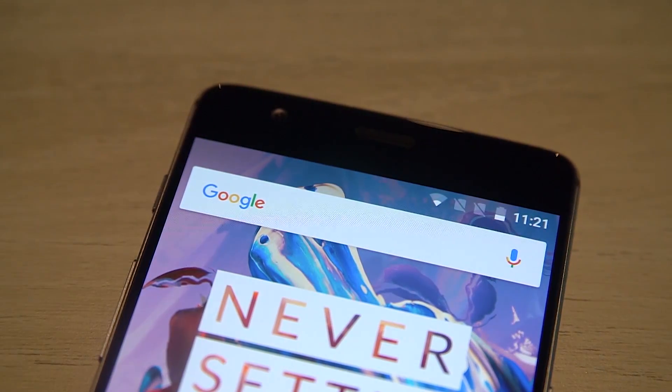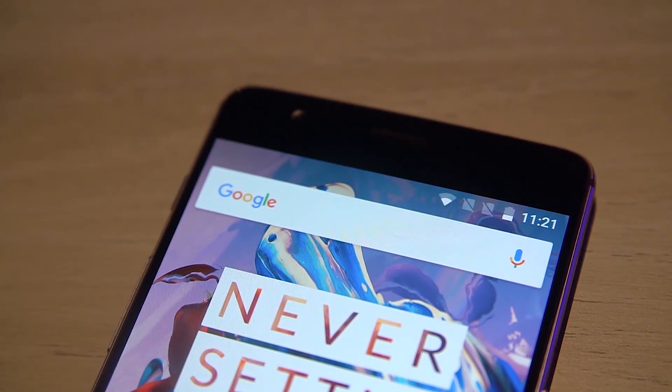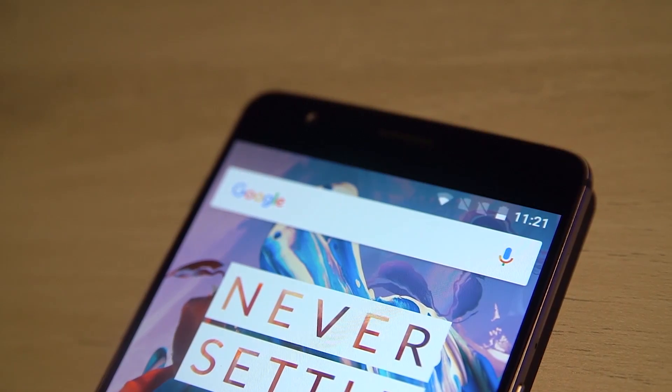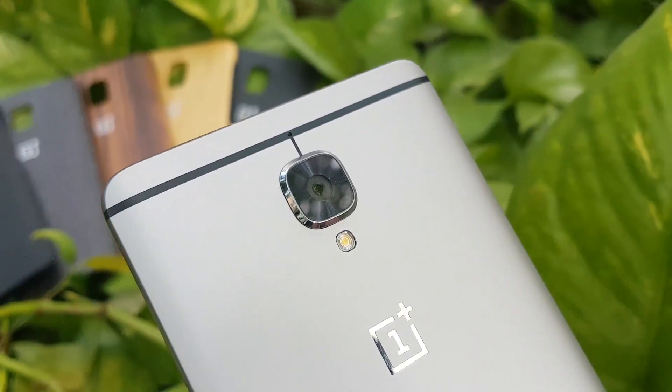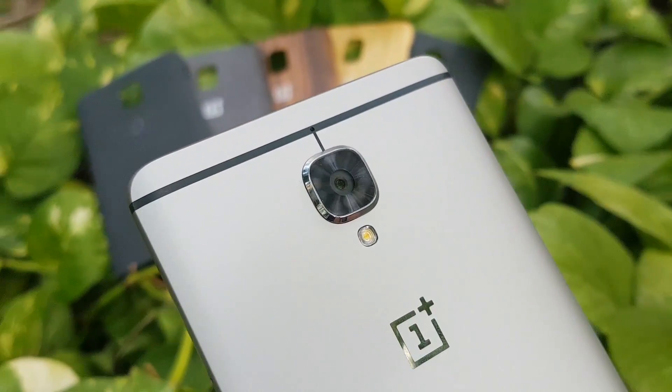Hey guys, Ash here from C4E Tech. Today in this video, let's take a look at some quick tips and tricks for the OnePlus 3. Most of these should be applicable to other OnePlus devices running Oxygen OS as well. So without further ado, let's get started.